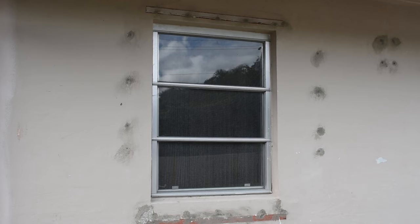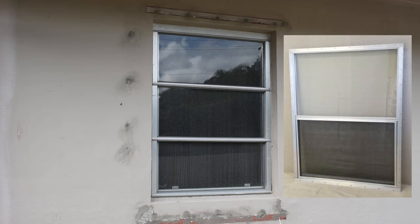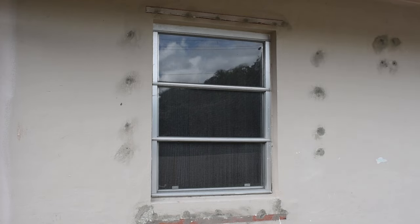The window I'm going to be replacing is an awning window. You do not have to have an awning window — it could be a jalousie window or even a single-hung or double-hung window. The process is going to be basically the same.